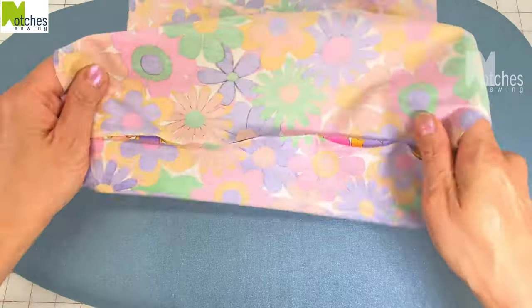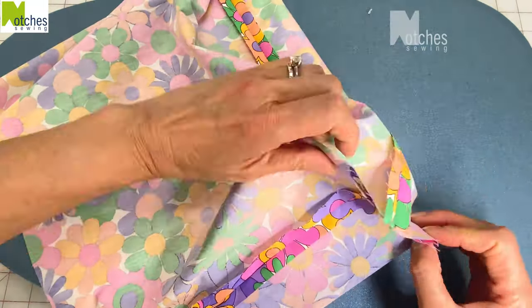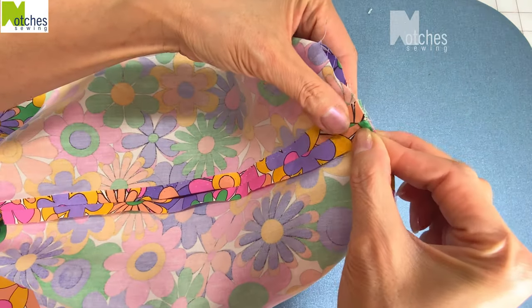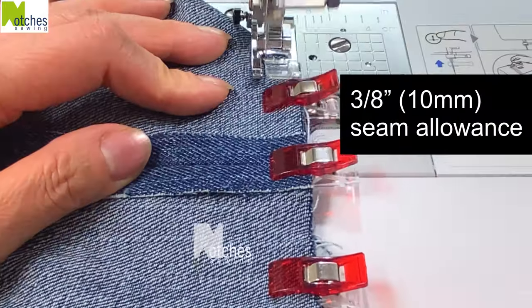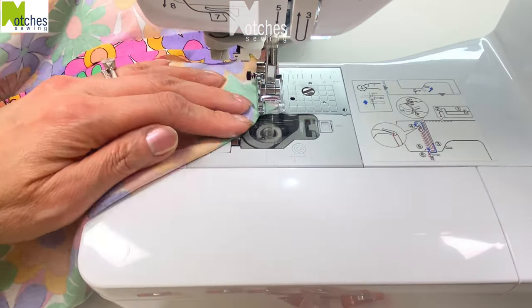For both pieces, adjust the fabric so that you can separate the seams and press them all open flat. Try not to press down on the other parts of the fabric. Flatten out the corners, match the edges and the center seams, then clip in place. Again with a three-eighths of an inch seam allowance, stitch across all four corners, back tacking at the start and finish.